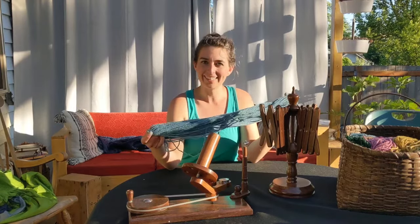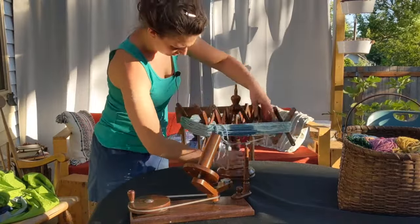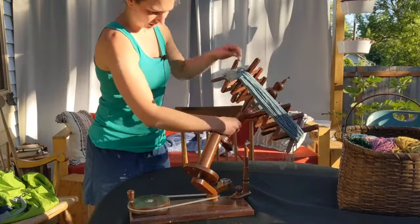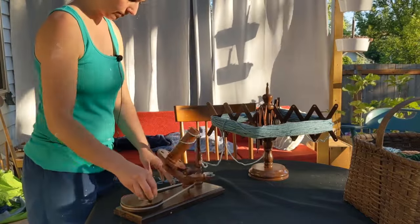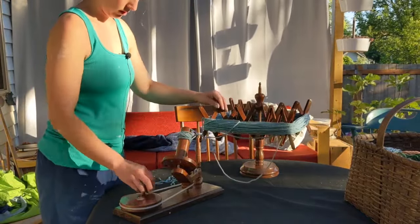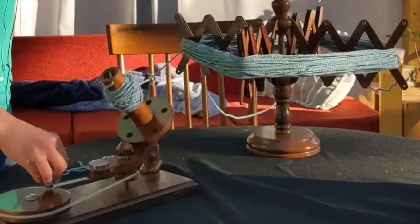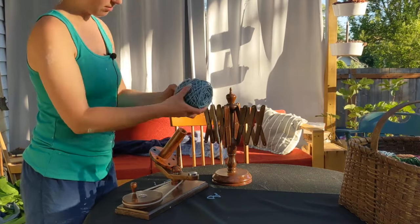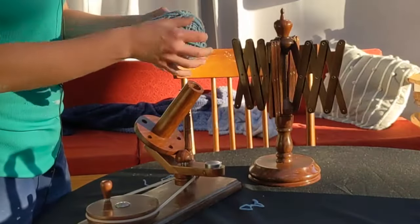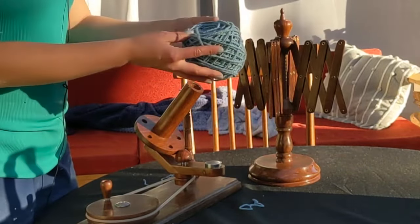Now to yarn ball winding. It's not turning fluidly still — I'm figuring that out, might need a little bit of oil. Then I pull the ball off like this, and that yarn tucks into the middle, and the rest of the yarn winds to the outside. And there I have a nicely rolled ball of yarn.